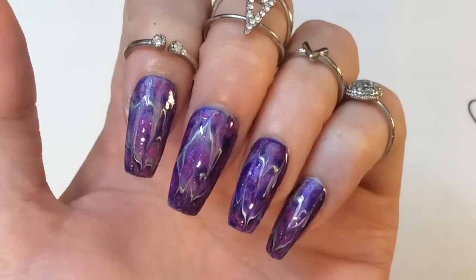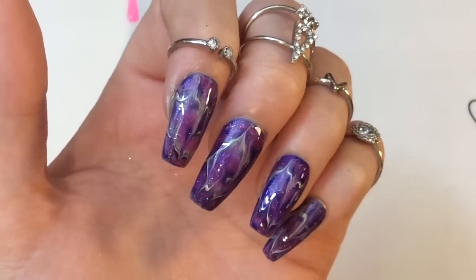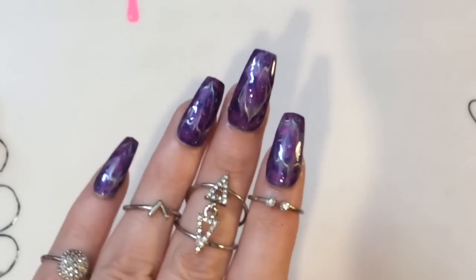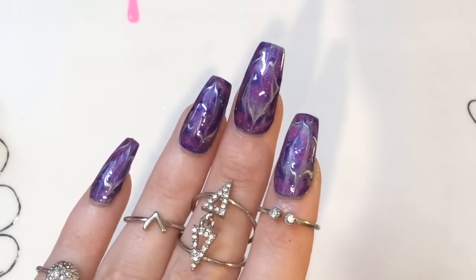That's the end look with the top coat, and I love all the twinkling from the glitters. I really like this design — I'd love to know what you guys think. Is this something you would put on your own nails? And if you've got a better name or a better way to describe this design, I'd love to hear it.